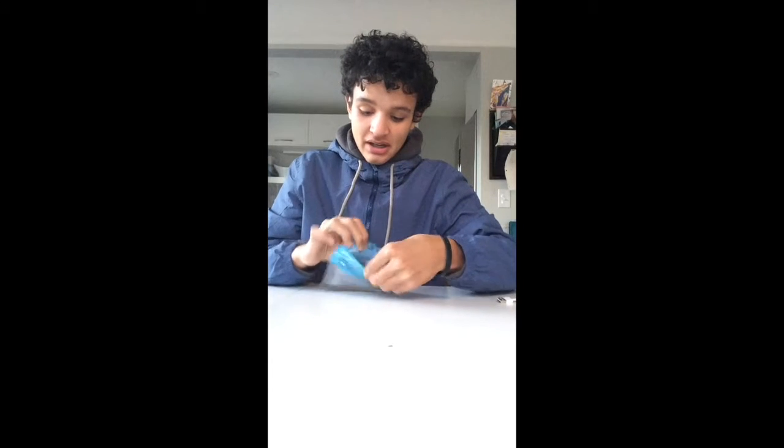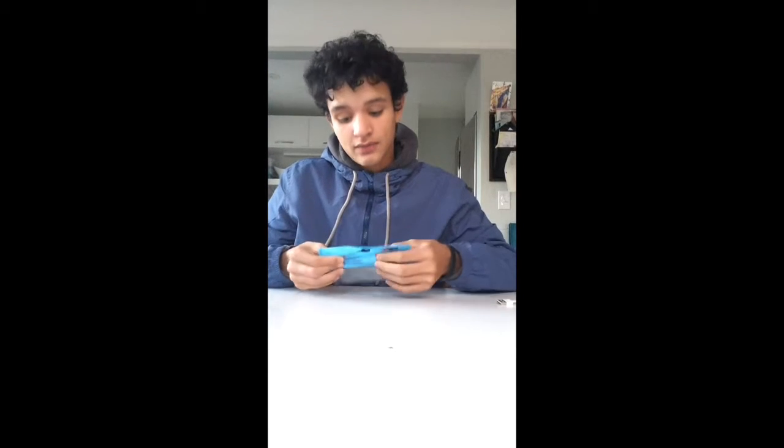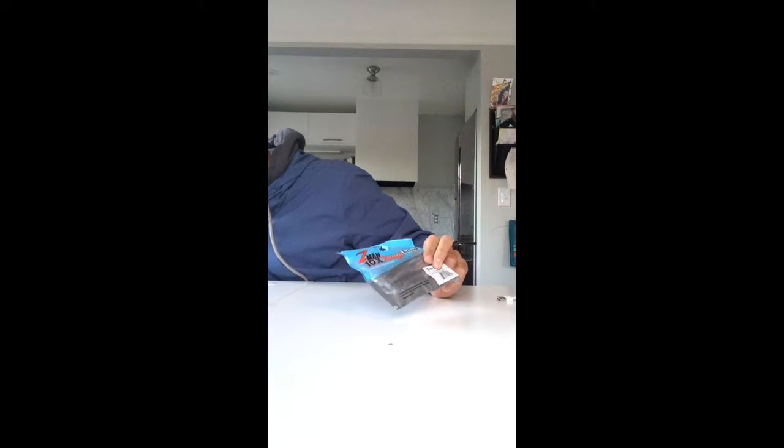Before my phone decided to fill up with all its space, I was talking about these. These are the Grass Kickers by Z-Man — I showed them to you a little bit. They are five inches long, in Smokey Shad, and these cost $3.99.